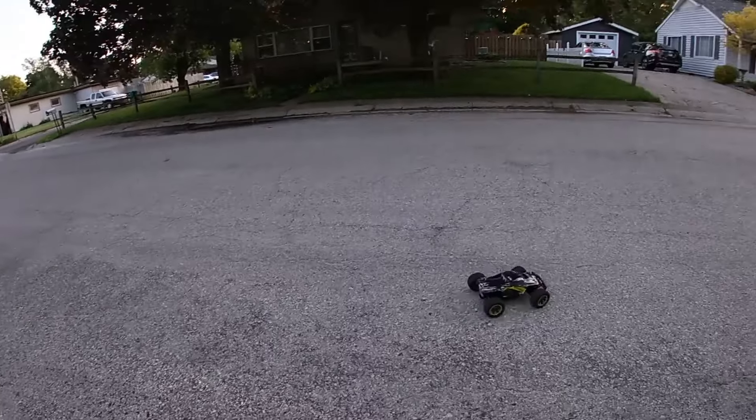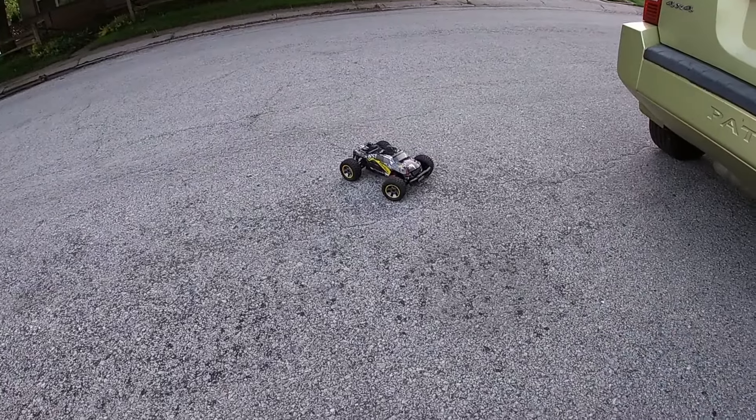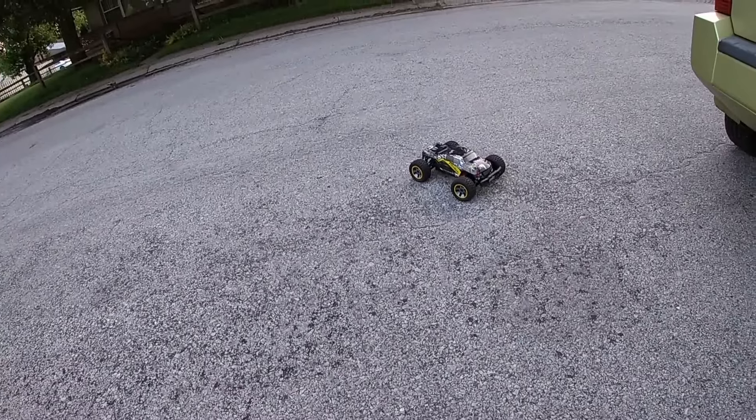Alright y'all, it's going to be a quick run of this PX Toys Piranha. We're losing our daylight and I do kind of want to enjoy it a little bit. This cheap RC car has Armor power. Don't forget to like and subscribe and catch you guys for the next episode.